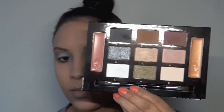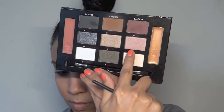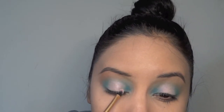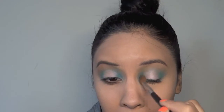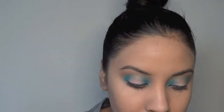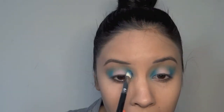I took that light champagne-y pinky color from the Otis Cosmetics palette and I'm putting that on top just to add some more shimmer, and I still wasn't satisfied. So I'm adding more of that Electric Eel on the outer corner and the inner corner just to build that intensity up — the more you layer it, the better it'll turn out.